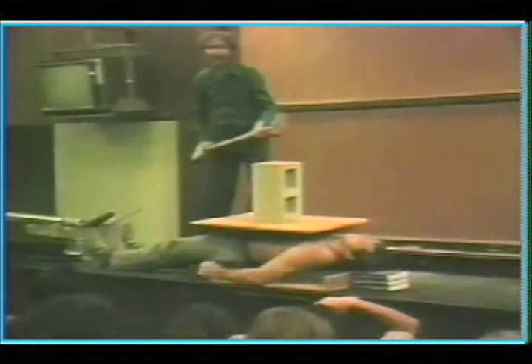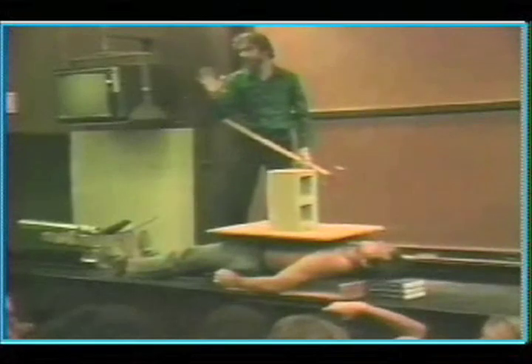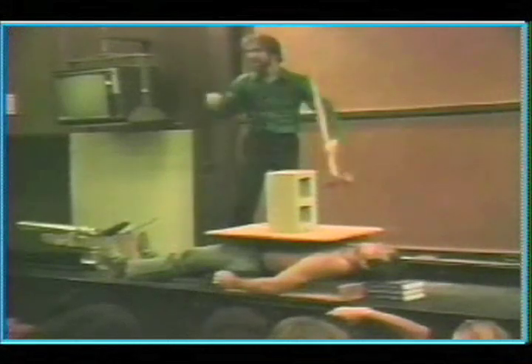Here we go, gang. Here we go. One. Two. I should tell you, this is not mind over matter. It's not what kind of granola, or bean sprouts, or meditation that Paul does. You know what this is all about, gang? Physics.